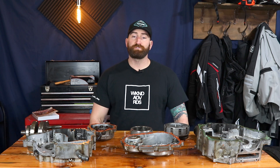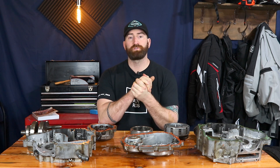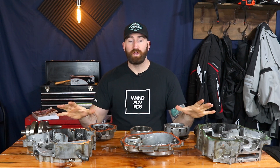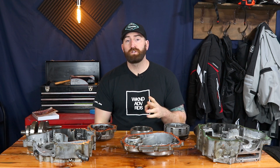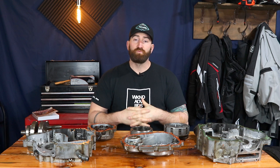After two days and several hours of work, we have successfully reduced this motor to its most basic components, and we have everything laid out here on the table. What we need to do at this point is get everything cleaned up, but we're going to save that for another day and another episode. Thanks for watching — please like, subscribe, and continue watching because we're going to have a lot more great content on building lightweight adventure bikes. I'm Ken and we'll see you next time on Weekend Adventure Rides.